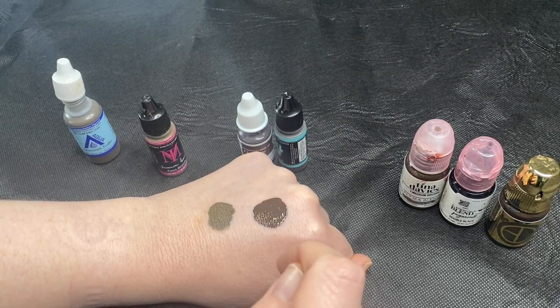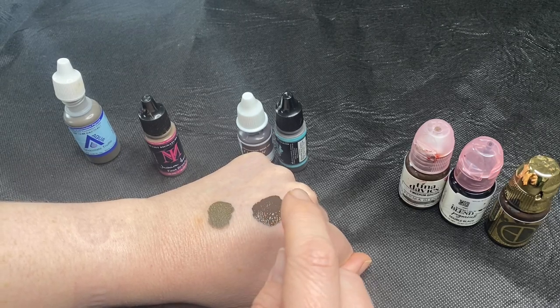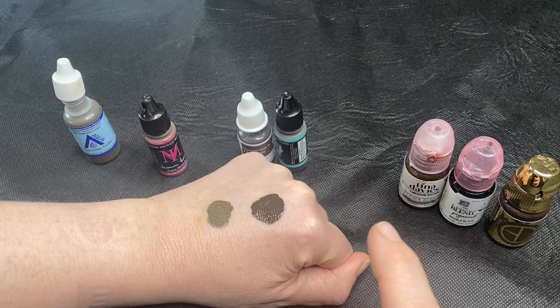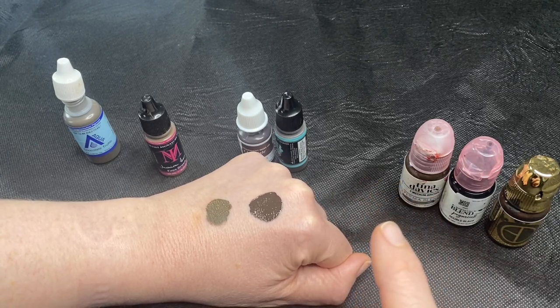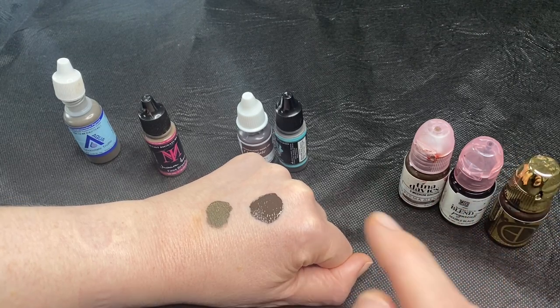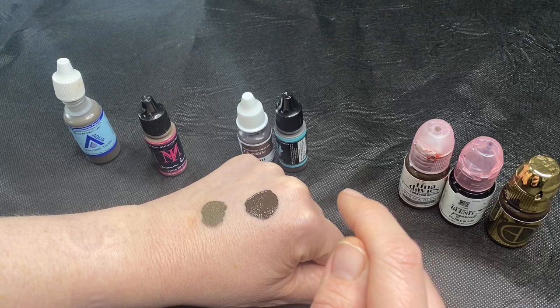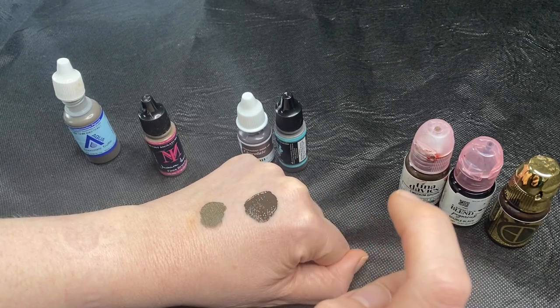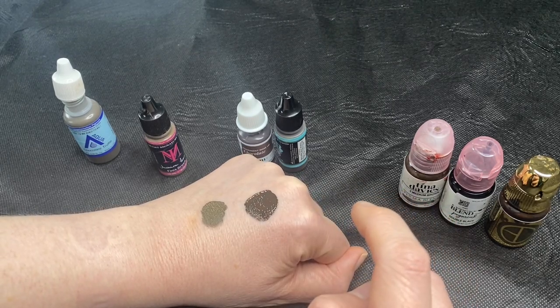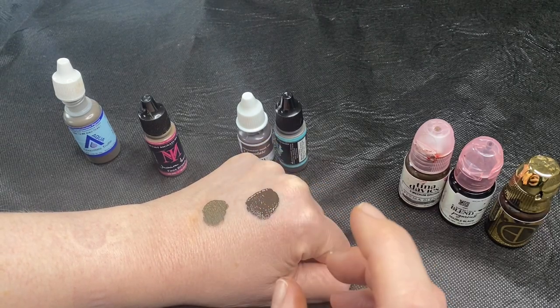The drawback with carbon is that it's easy to go too deep with it. It tends to heal cool, so if your pressure is too much and you're going too deep, you're going to get really cool ashy grey results that can heal blue over time. It's also just not going to fade the same in sunlight. Carbon, because the particles are small, does like to move, so your hair strokes can blur over time.